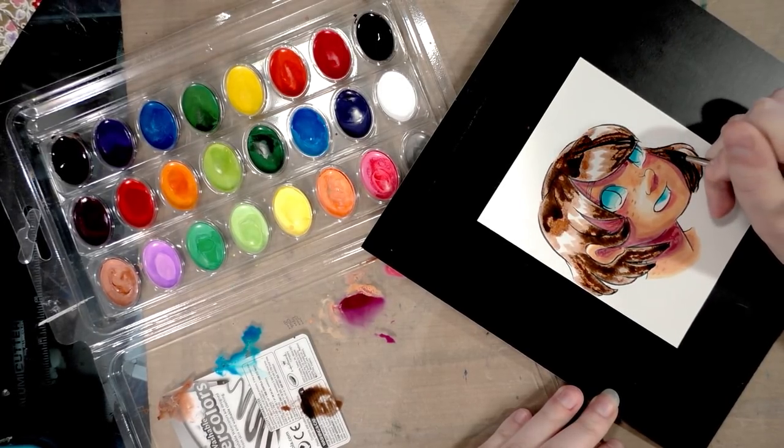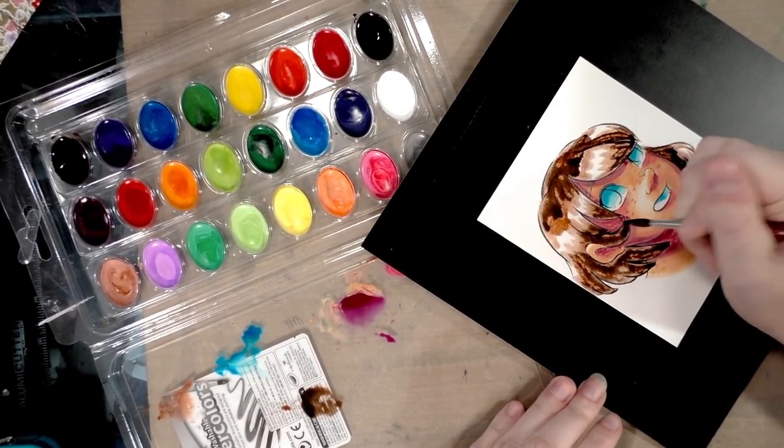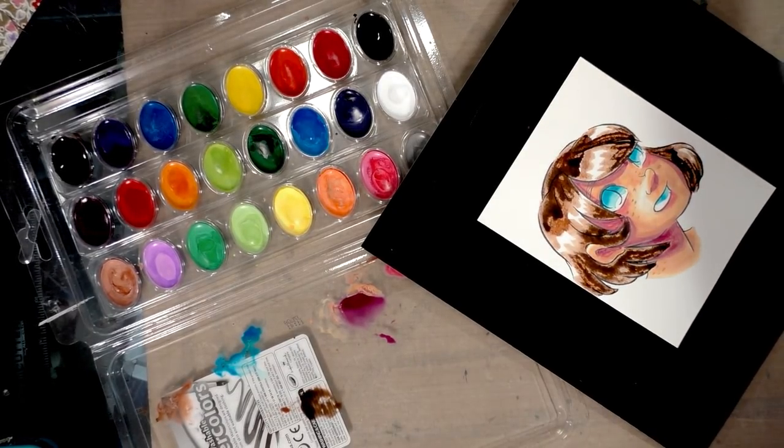Anyway, I wasn't one of those artists who could mix the color I needed as I went — I had to mix it ahead of time to be sure I was getting the right color.